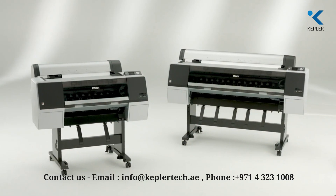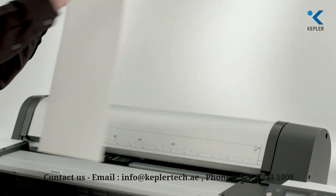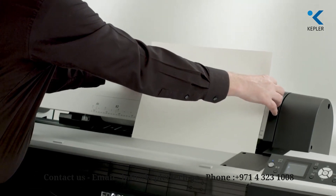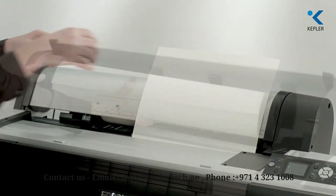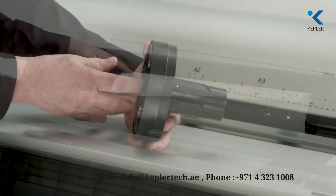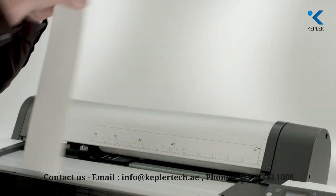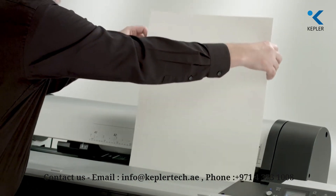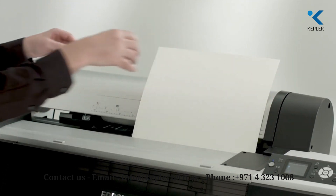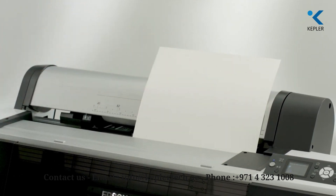The SureColor P6000 and P8000 feature an easy-to-use media handling system that enables printing on a wide range of photo, fine art, and canvas media. The roll media system is spindle-free and supports rolls with either 2-inch or 3-inch cores. Cut sheet paper is handled via a single-sheet, top-loading, straight-through path that accommodates fine art and poster board media up to 1.5 millimeters thick.